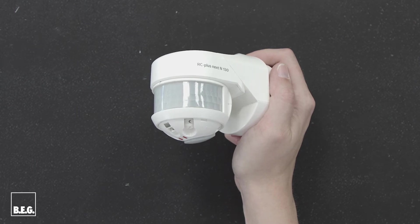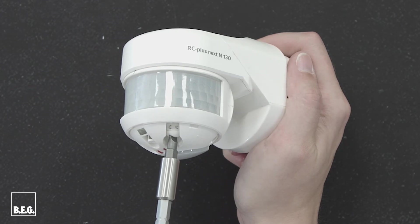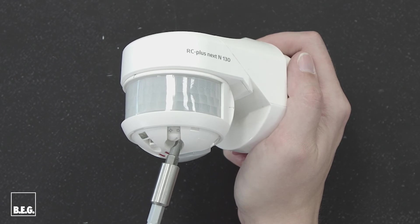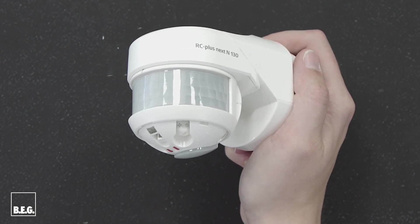Now to the declaration of application of the switch-on threshold. The different symbols stand for different lux values, whereby the black moon stands for night operation — the light is only switched on when it's dark — and in the sun position the light evaluation is inactive, enabling day and night operation.